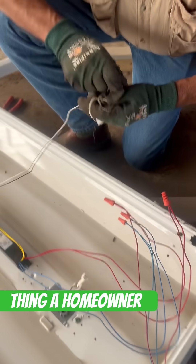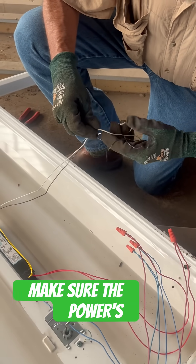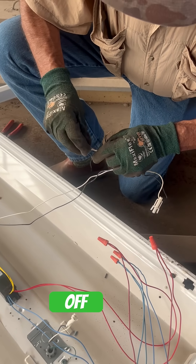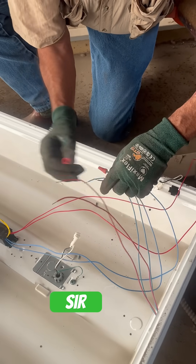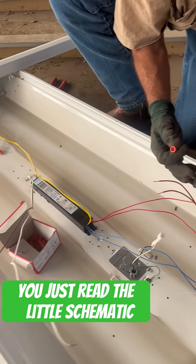What's the most important thing a homeowner needs to know if they want to change out the ballast theirself? Just make sure the power is off. So basically what you're doing is just matching up the colors. Yes sir. I mean it tells you on here exactly how it goes — just read the little schematic on there.